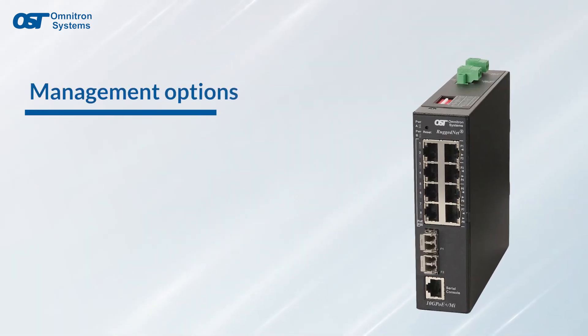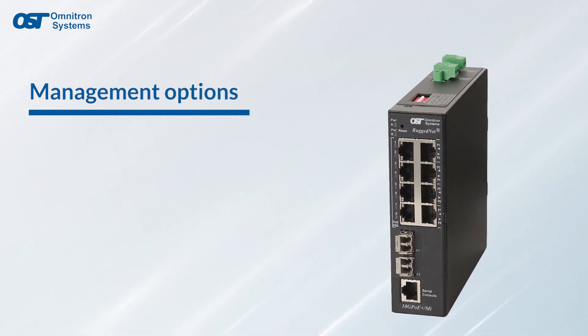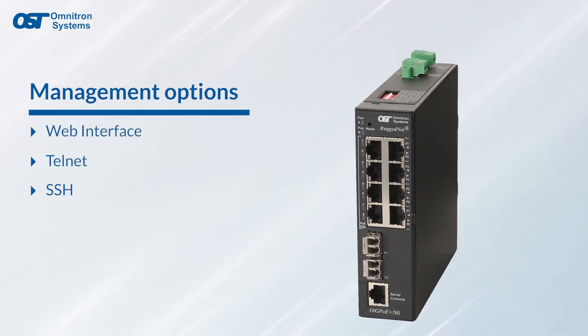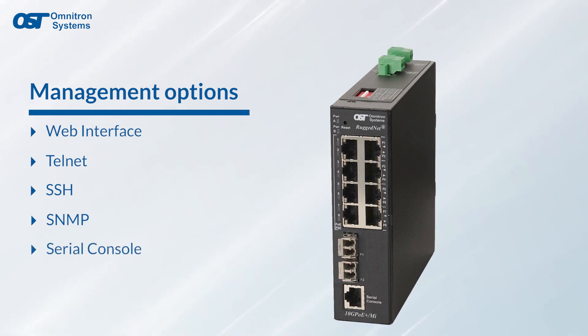RuggedNet Ethernet and PoE switches are available in models with or without management. They can be managed remotely by a web interface, telnet, SSH, SNMP, or serial console.